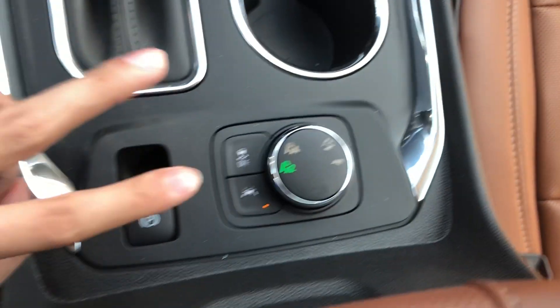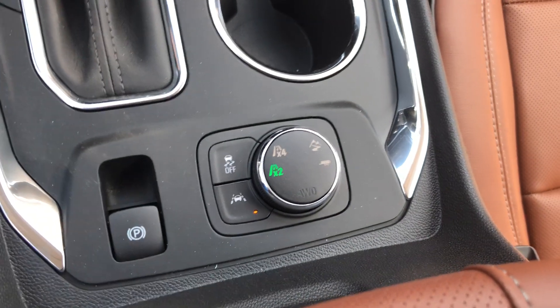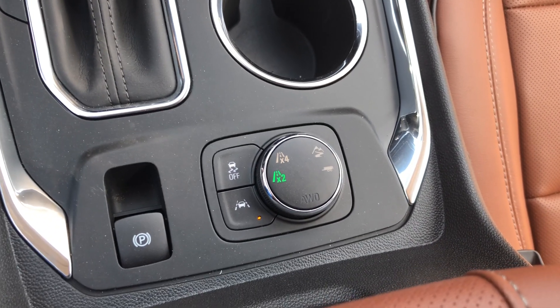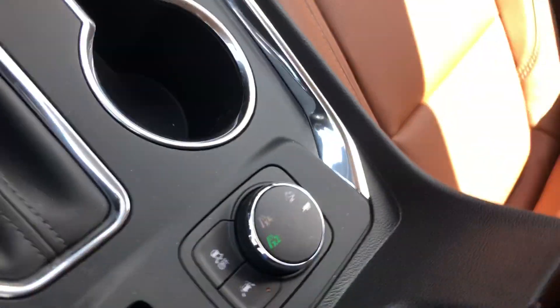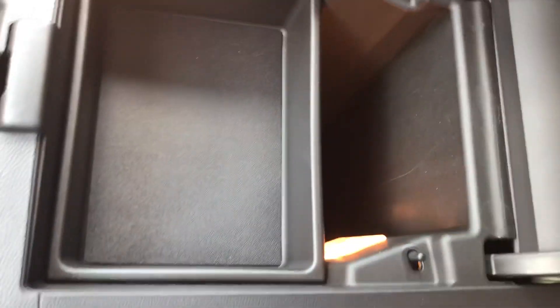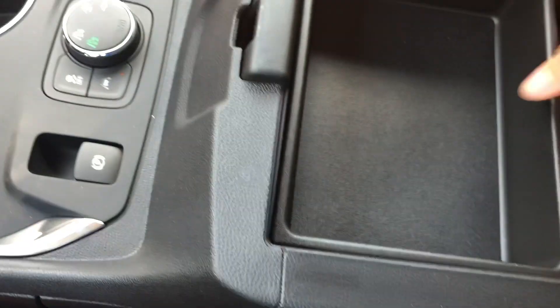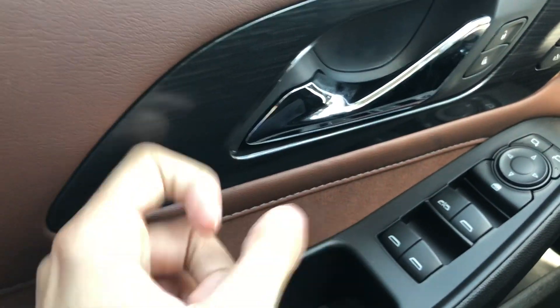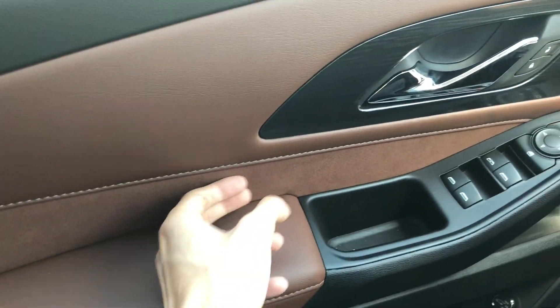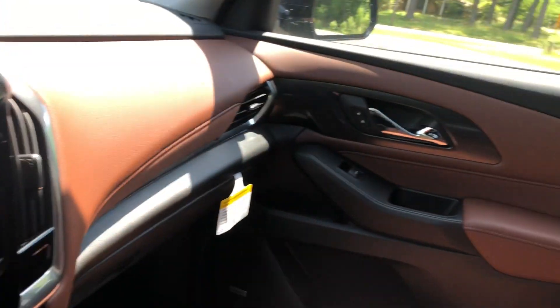So you have two different modes — you can set it for front-wheel drive or all-wheel drive, depending on conditions. If it's raining, put it on all-wheel drive; same if it's snowing. The center console right here is pretty deep. This also has Bose audio. There's a glove box, nice wood trim, and brown suede that wraps all the way around the car.